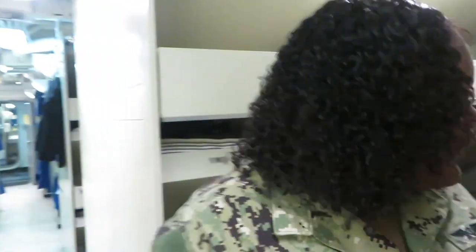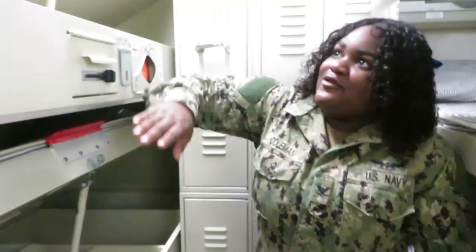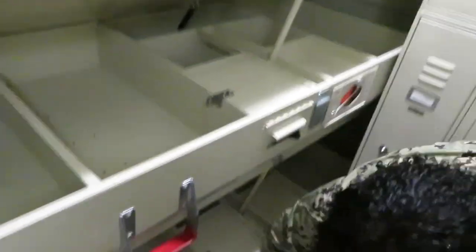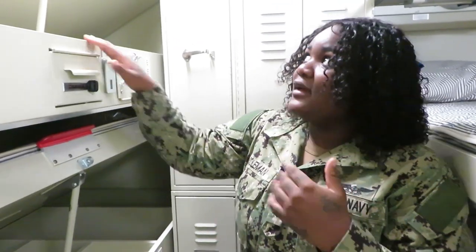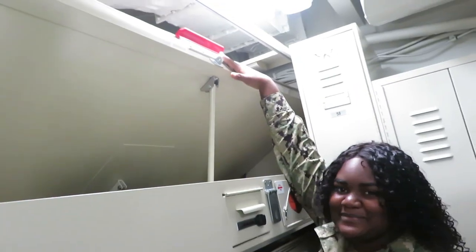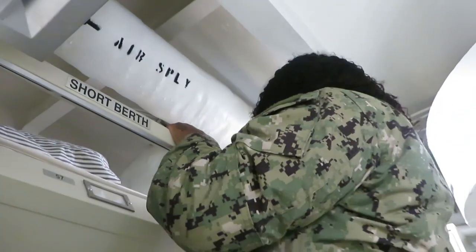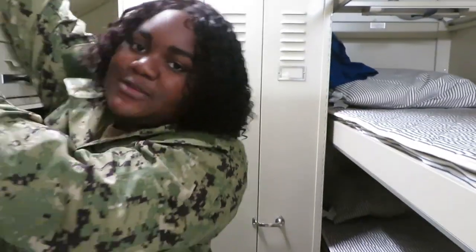Welcome to the six-pack — how are you, come on in! So you have a top rack, a middle rack, and a bottom rack. I like to sit on the top rack because, as you can see, the air vent is right here and it's always on me. It's a little hard to climb up, but you do have a step right here to climb up.